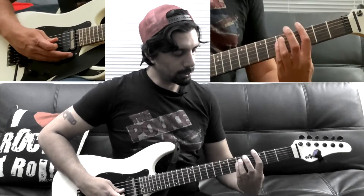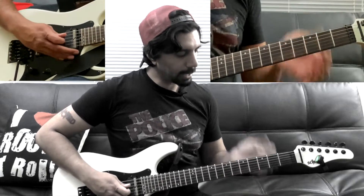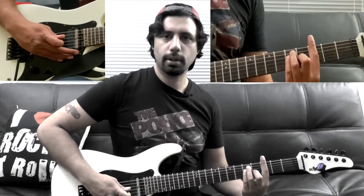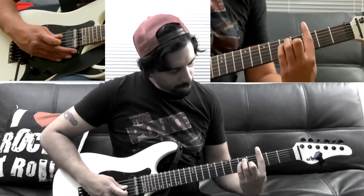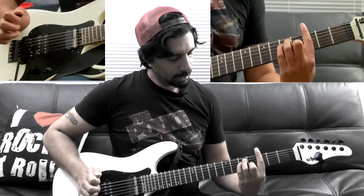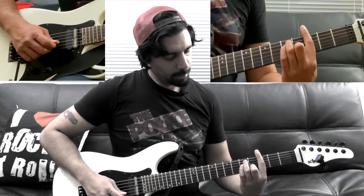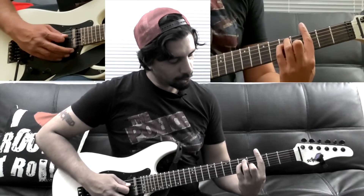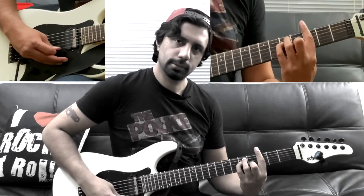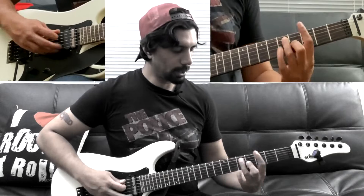Next we go to our G major chord. I have my index finger barred on the third fret of my low E as well as the third fret of my B and high E, my ring finger on the fifth fret of my A, my pinky on the fifth fret of my D string, and my middle finger on the fourth fret of my G string. You can get away with just playing the lowest two notes as a power chord.